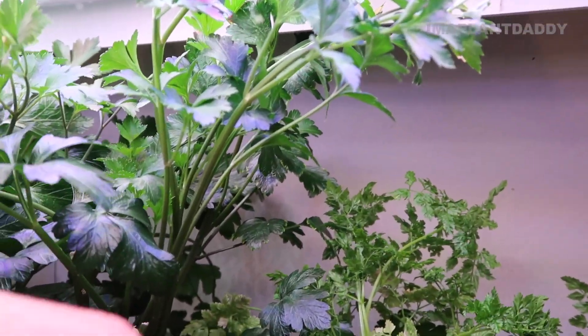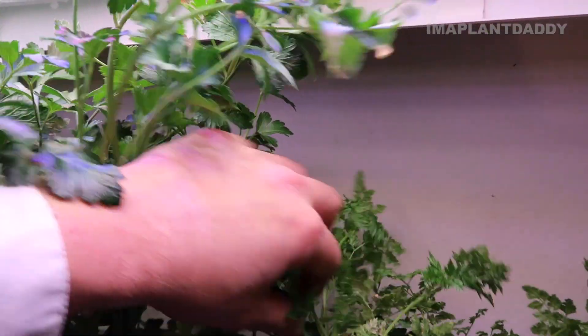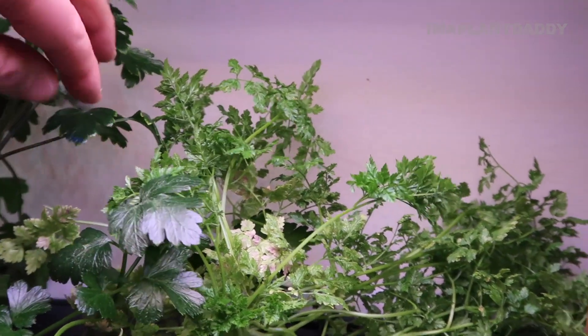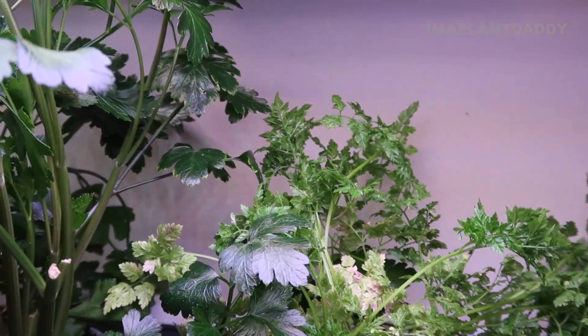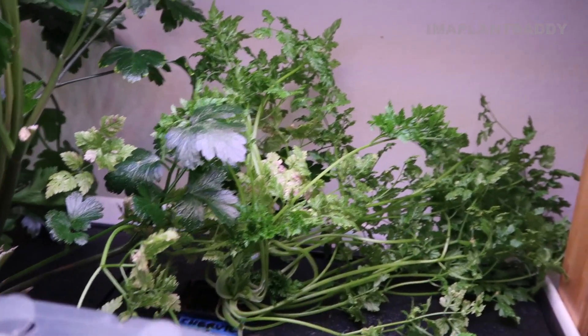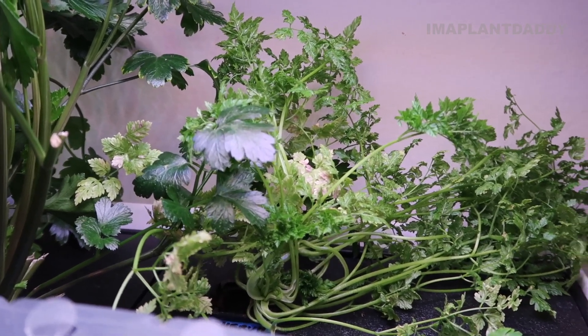I also have some parsley here - this is a French parsley, a chervil. In looking at and inspecting some of the plants, it looks like some leaves are struggling here and something's going on. I did have chamomile in this system previously and it looks like it got infected by spider mites. So we're going to go ahead and do some cleaning there.